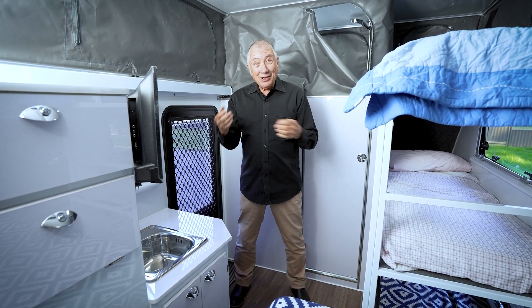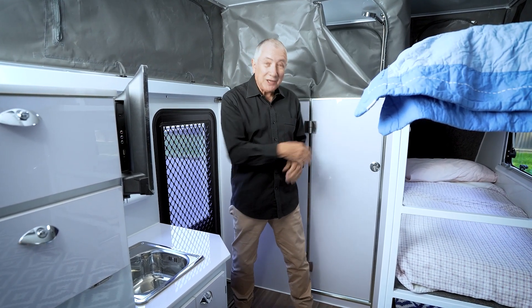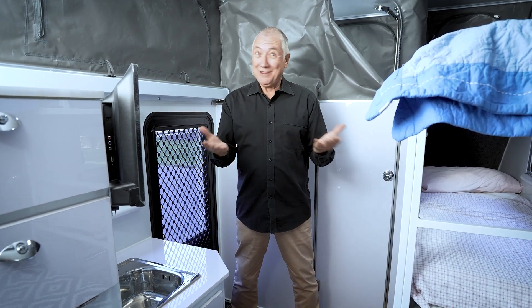The beautiful thing about the ensuite is when you're driving along and the kids say bathroom break, you don't have to have the roof up — you can just pull in, come in through the door, straight into the bathroom, and everything is working for you. That's how simple it is. That's the good life.